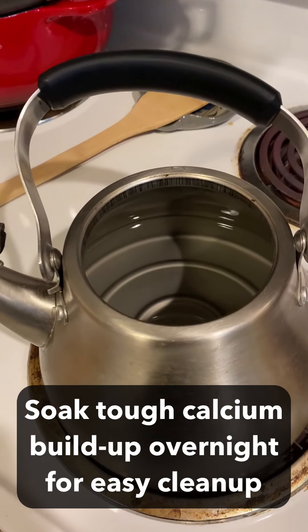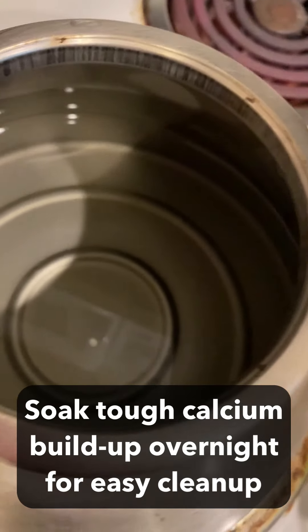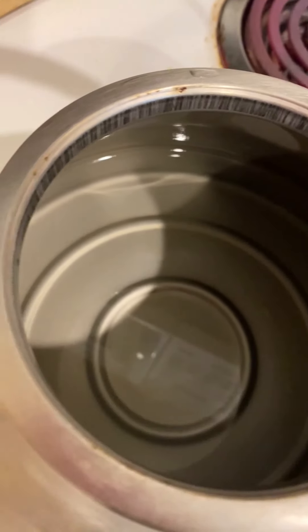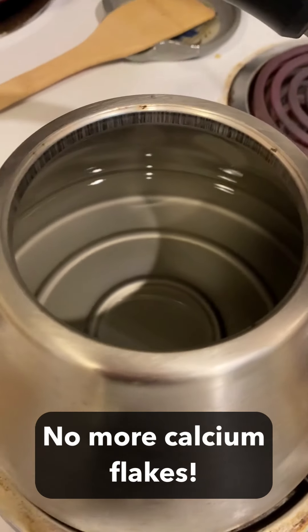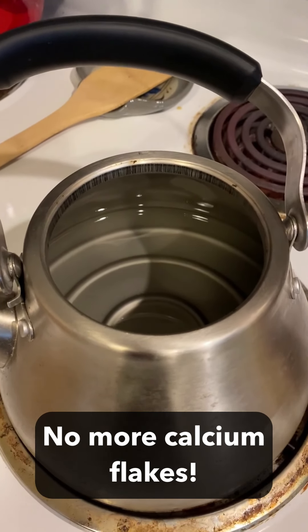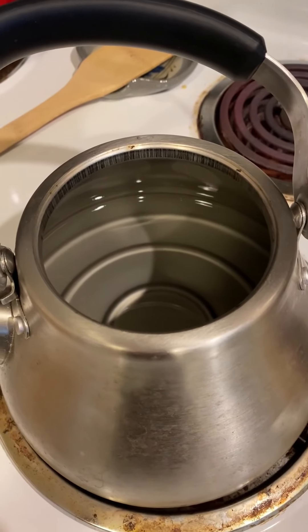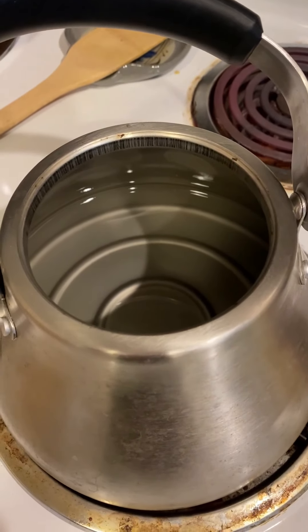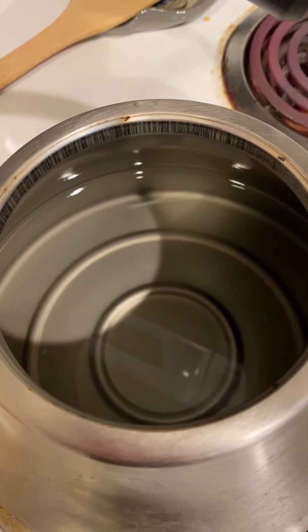So yesterday we were cleaning this, and you can see now the interior — we've gotten rid of all of the calcium. It's no longer flaking into my teapot, it's no longer flaking into the water that I'm using. All I did was let it sit a little bit longer and then cleaned it at the end of the day. It sat probably for 12 hours, and it was totally sparkly clean when I got back to it.